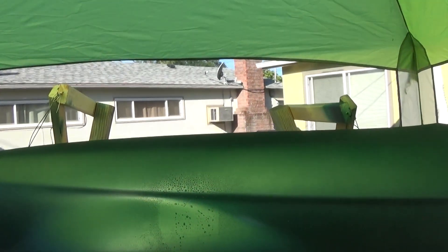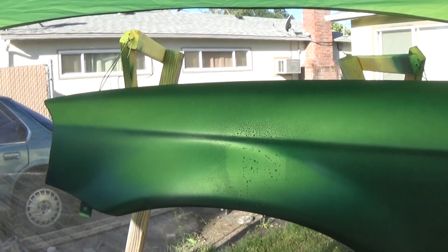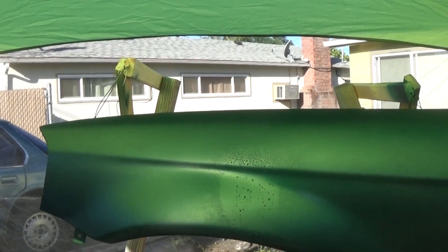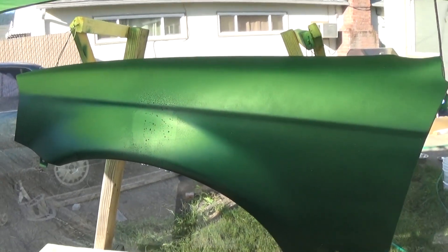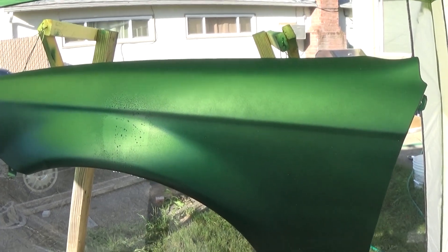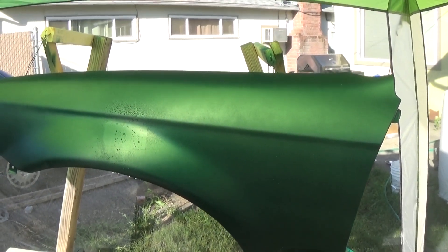So I'm going to wet sand this one more time, wipe it down, and shoot it — hopefully with a nice clean coat without too many bumps — and then I'll be ready for clear coating. I'll do a better video on how to do the other fender once this one comes out. I wasn't sure if it was going to work or not, but it seems to be coming along. Anyway, thanks for watching!